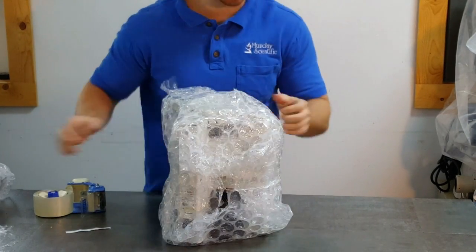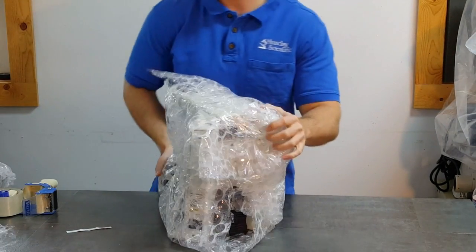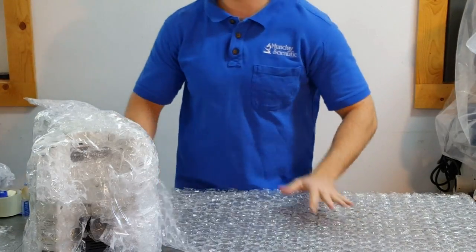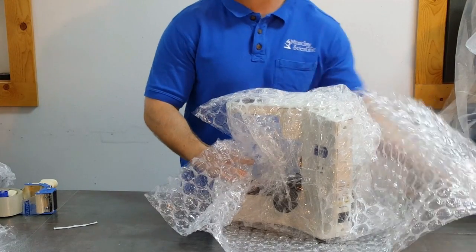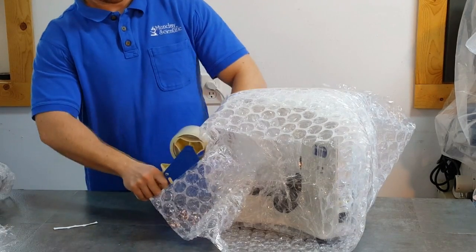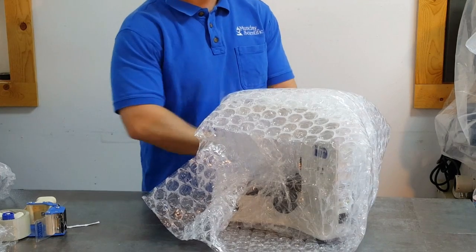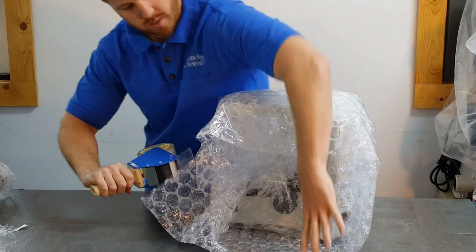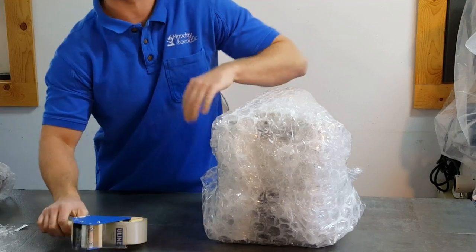Take the stand and wrap it really well in bubble wrap. We're just going to use a couple of sheets for the demonstration, but we recommend you put three to four four-foot pieces of bubble on. I like to wrap in different directions with different patterns so the scope gets more coverage.